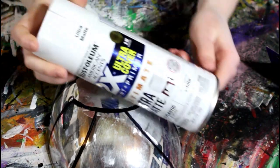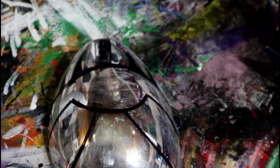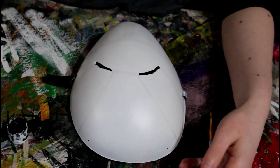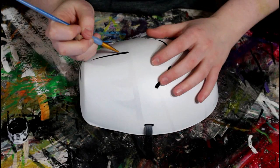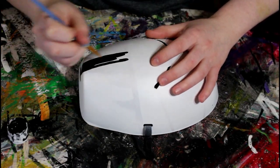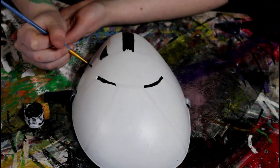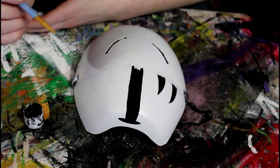I took some white spray paint and spray painted the entire thing. I first actually attempted acrylic paint, but that easily just peeled off this mask. Then I started painting on the details — you can slightly see the Sharpie peek through the white paint, so I was able to see where my original sketch was.